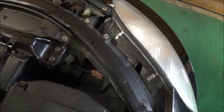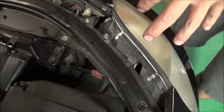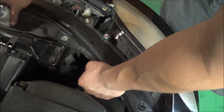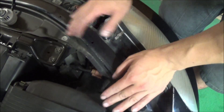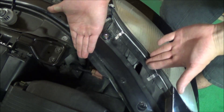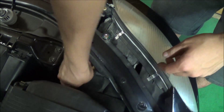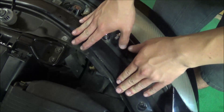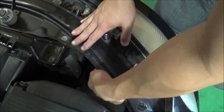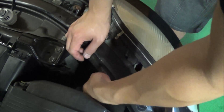On to part two of the video — I'm going to be showing you the installation. We're doing the passenger side, so this is the right side of the vehicle. Here's our headlight bulb right there. First thing you want to do — it's pretty easy — unplug the cable and simply just twist to the right and the 9006 bulb should come out.